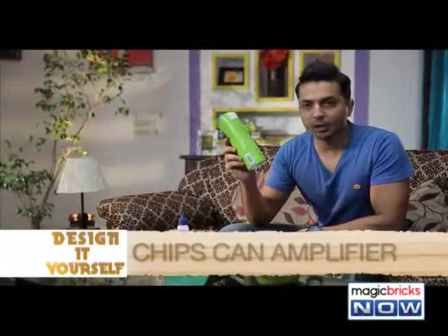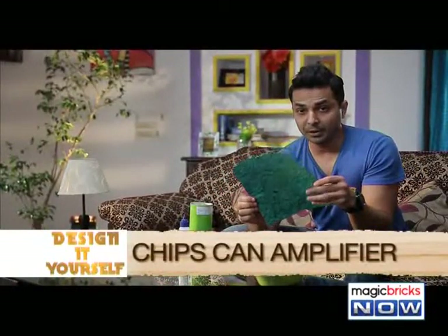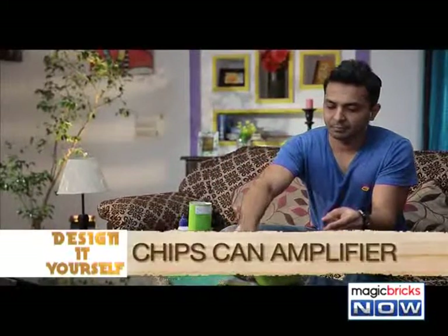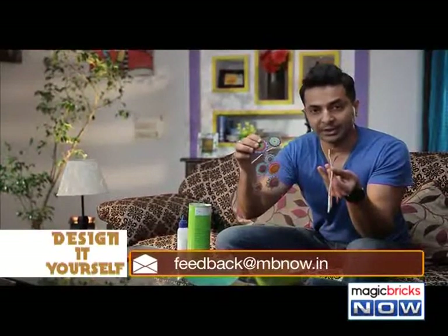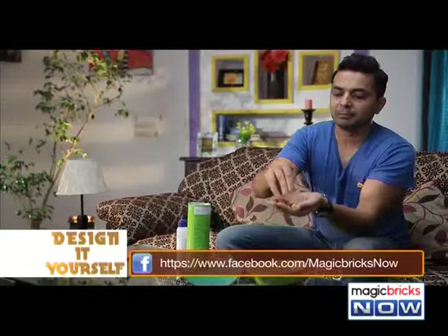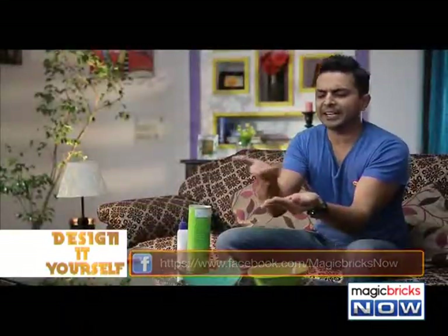First, we'll need an empty jar of chips. Then, some coloured paper to wrap it up. To decorate this amplifier, we can use ribbons or stickers. And then, we'll use some pins so that we can give it a stand, so that it has a steady surface.